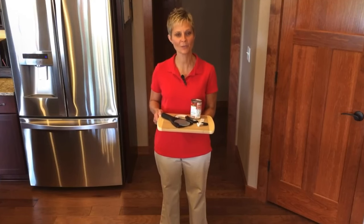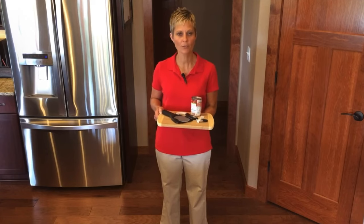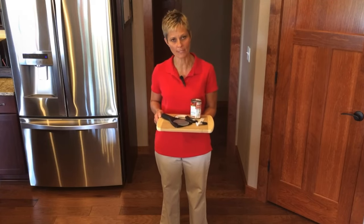Cindy here, Physical Therapist with Adaptable Equipment Corner. Today we are going to be demonstrating a few gadgets in the kitchen that will make opening jar lids, soda pop cans, and pull-tab vegetable or soup cans a little bit easier.